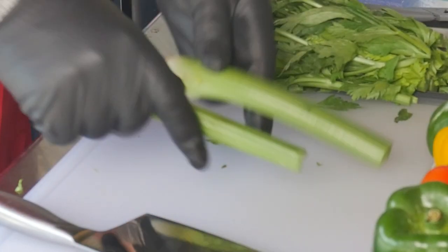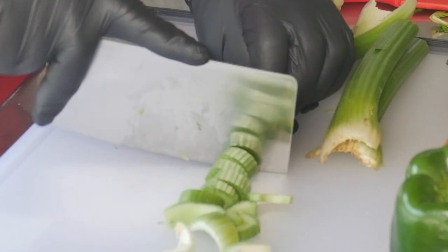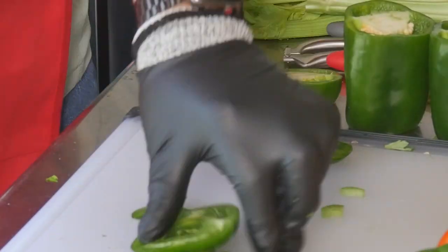Now we're going to prep the vegetables and get them ready for the pot. We're going to separate the celery and cut it into little slivers and chop it up. Next, we're going to cut the tops off the bell peppers and de-seed them. You can also cut a little bit off the bottom so they'll stand a little flatter.